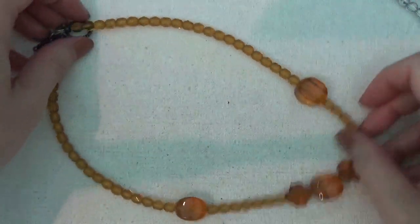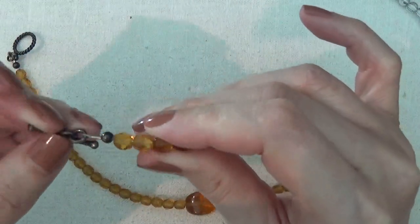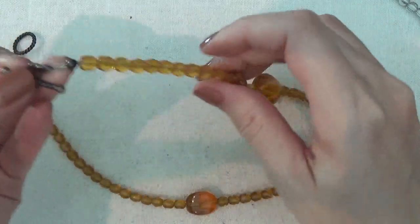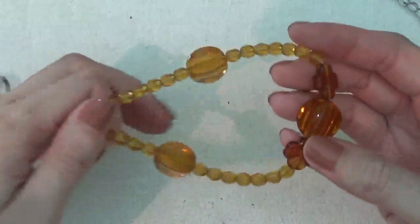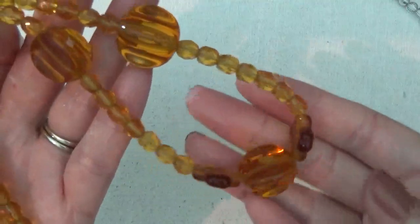Another necklace with a toggle clasp. This might have been a homemade necklace. Nice glass beads in a nice color.